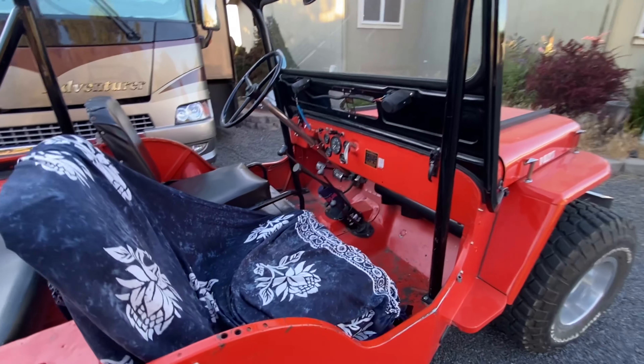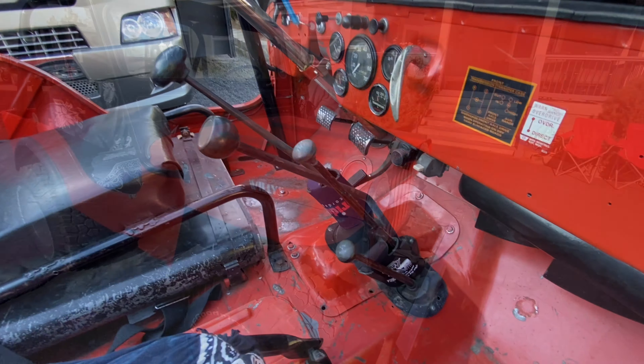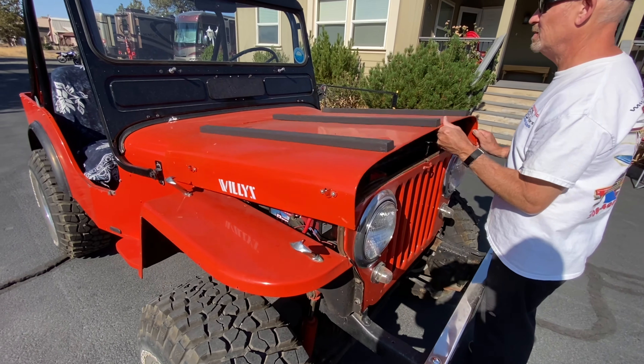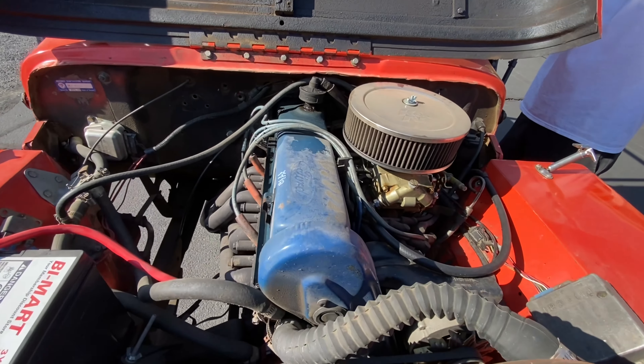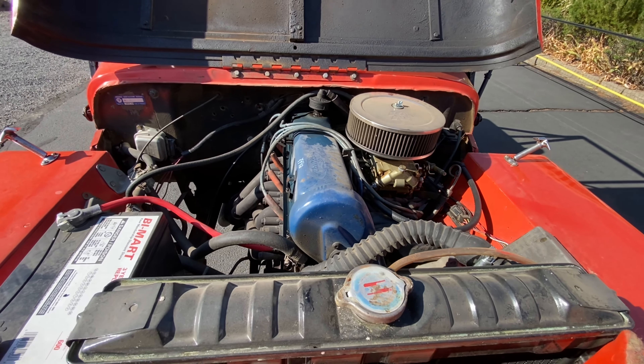It's got a four-speed or a three-speed — I don't even know, it's got a lot of sticks. Scott's gonna do the honors on this one too. The power barn — look at that, Pinto power baby, 2.3 Ford with a Holley two-barrel.